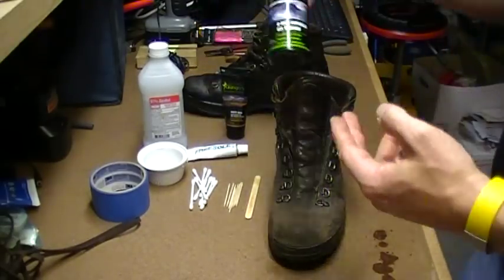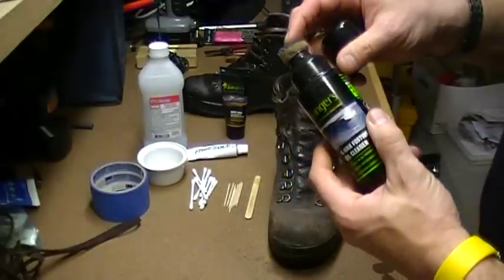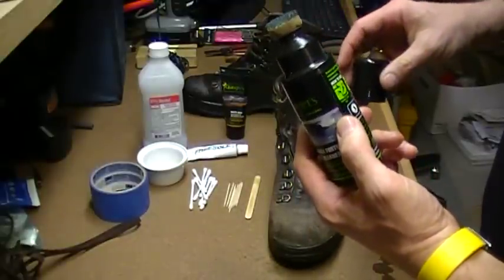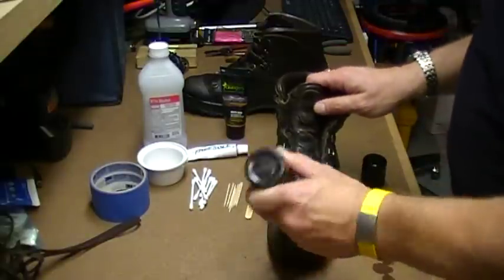The best cleaning product we've found is Granger's G-Max. It's a gel cleaner and it's extremely effective at getting everything out of the boot. I'll tell you it's a minor pain—it's got a little squeeze dispenser.